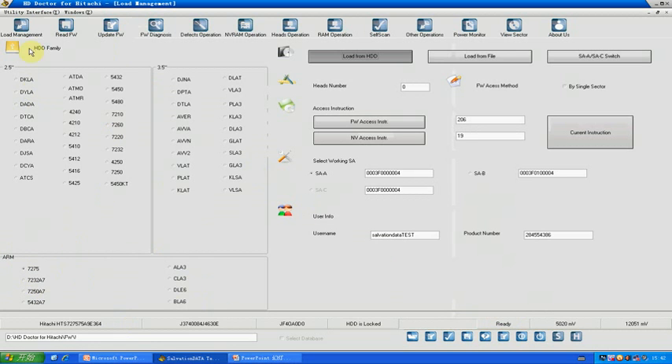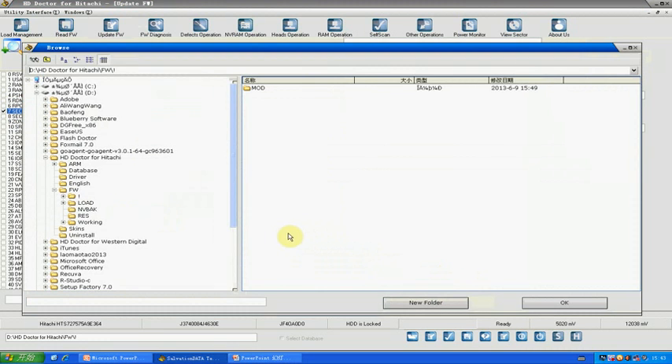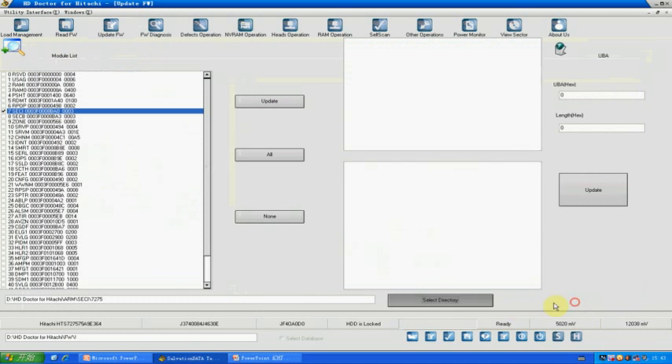Everything is shown with no problem. Go to Update Firmware and choose the firmware module. The password module is here — it has a different name: SACI. There are three names that can mean password modules in Hitachi drives: PWSD, SACI, or ICES. Select the drive tree using the database — choose ARM, choose ACCI, choose your model, and click OK. Update succeeded. Step three is finished.